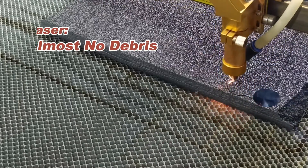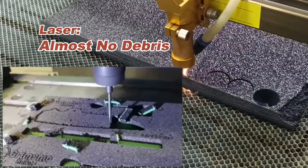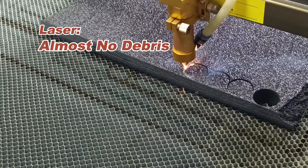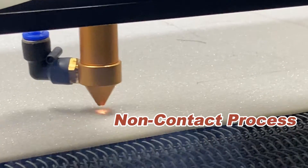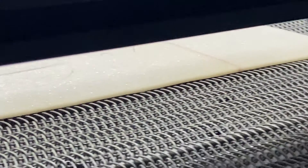Moreover, laser cutting foam generates very little debris compared to other methods. With contactless processing, the fine laser beam and super fast cutting speed make it like a gentle touch — that's the magic of lasers.